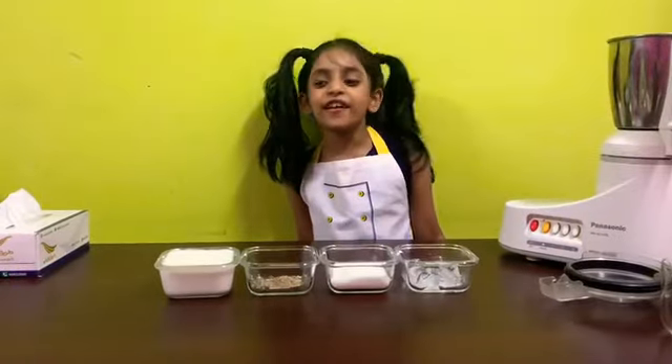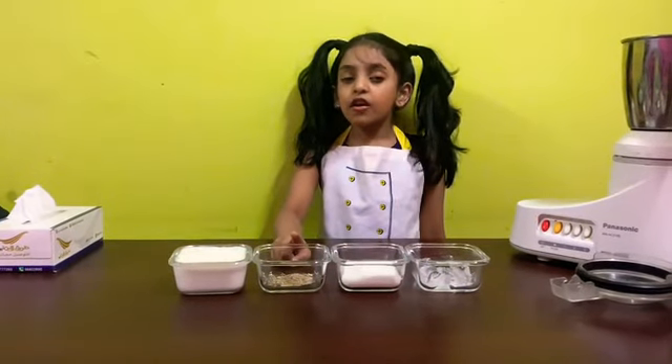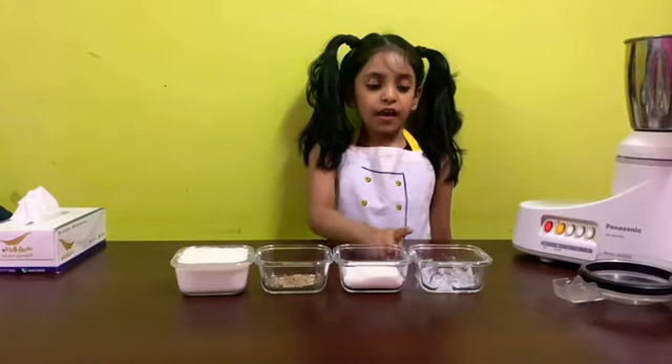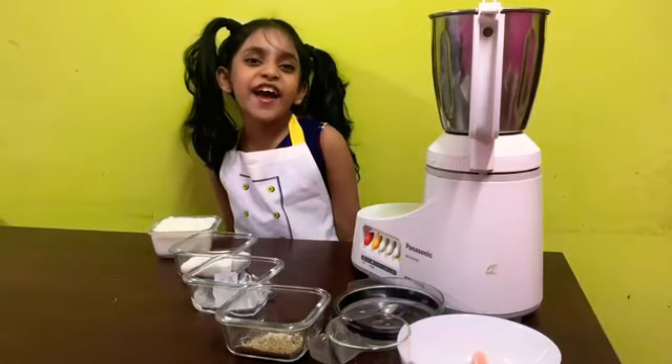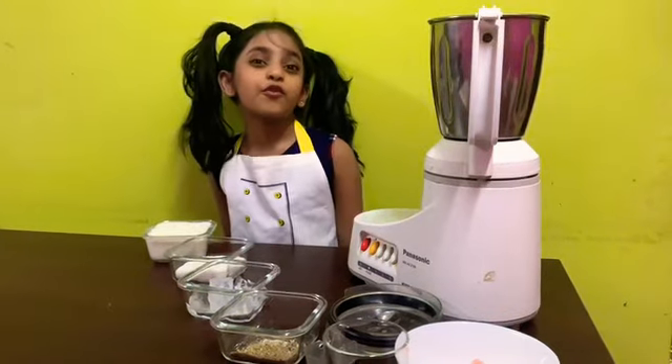Hi everybody, I'm Bella, welcome to Bella's Kitchen. Today I'm gonna make cardamom lassi. The things you'll need are one cup of yogurt, a teaspoon of cardamom, six tablespoons of sugar, and four large ice cubes. Let's get started — this recipe is not that hard, it's very easy, but you need to put it in an order.